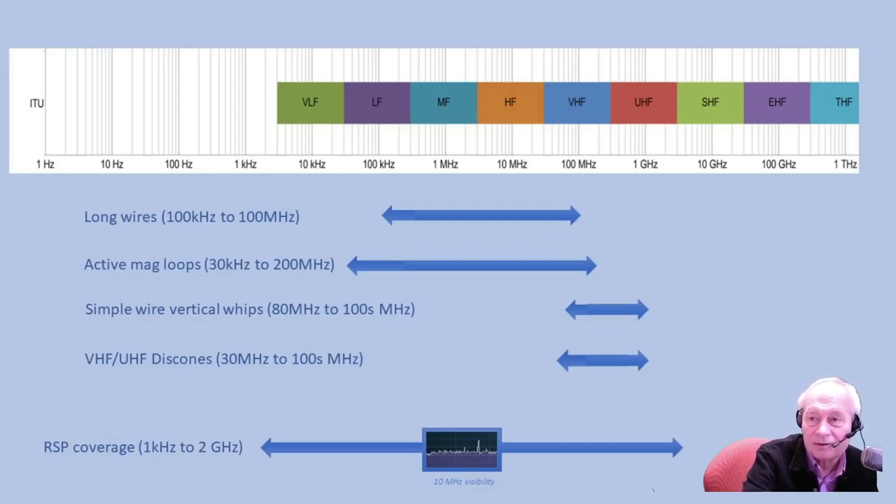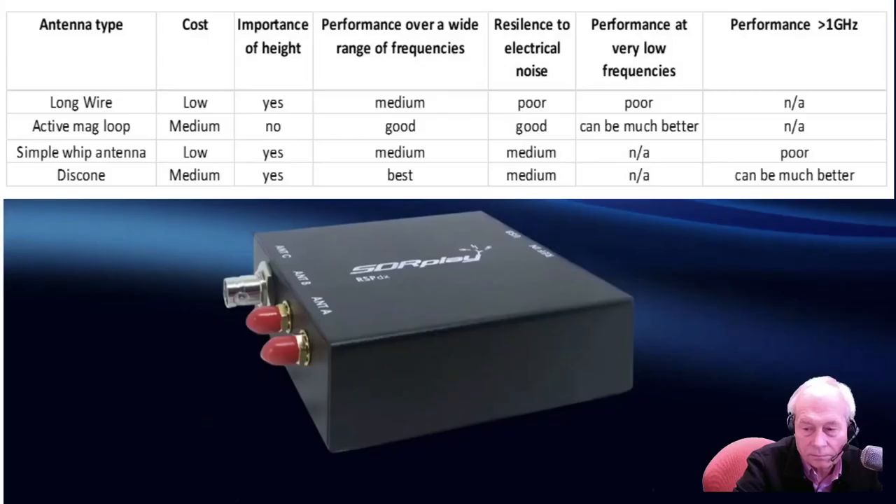The long wire and the whip antennas are the lowest cost options but have some limitations. In addition to the coverage shown on the previous chart, here you can see some of the other pros and cons of each of these popular types of wideband antennas. The long wire and the simple whip antennas are the lowest cost options.